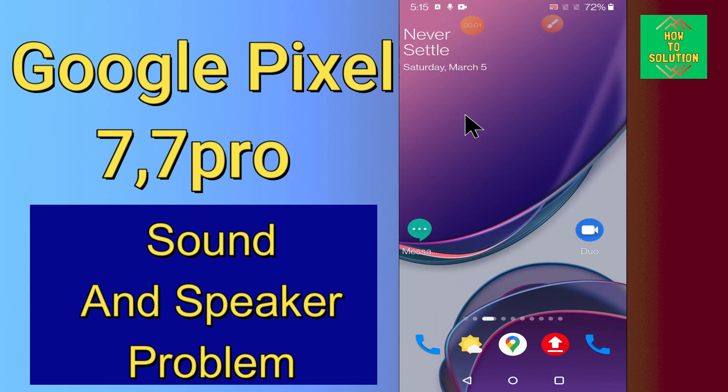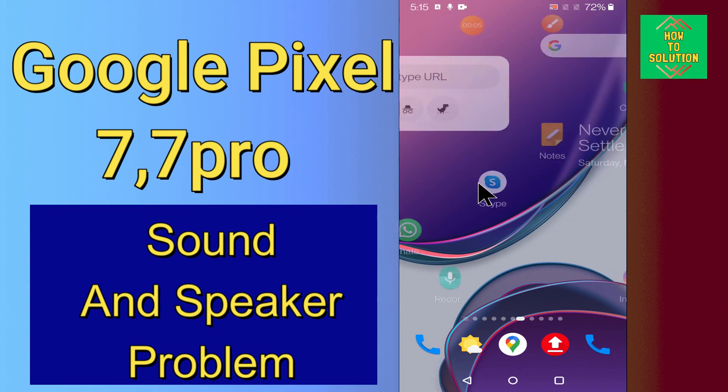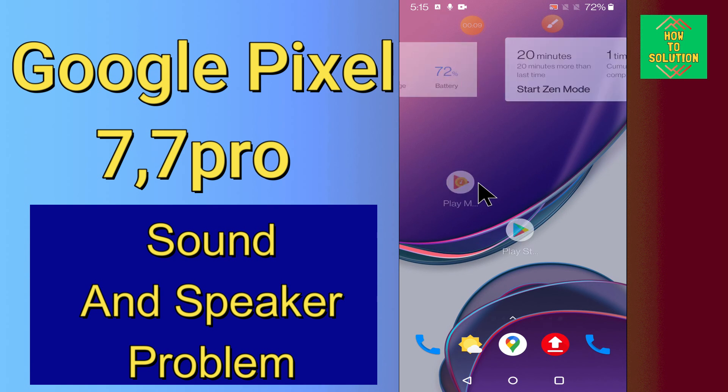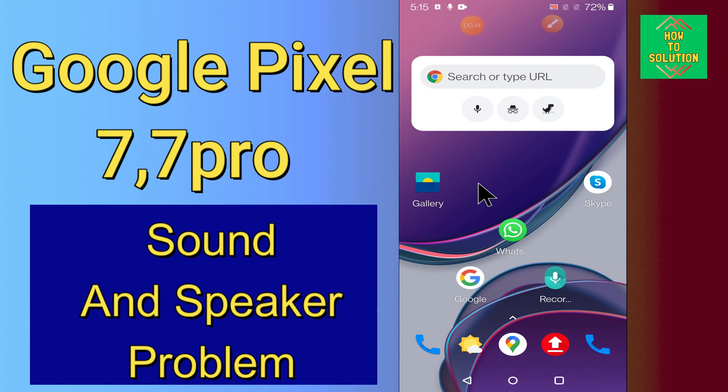Hello everyone, in this video I will tell you about the sound and speaker problem in your Google Pixel 7 and 7 Pro. If you are having any problem with the sound or the speaker of the device — the speakers are not working — you can easily fix it by following a few easy tricks as I will tell you in this video.